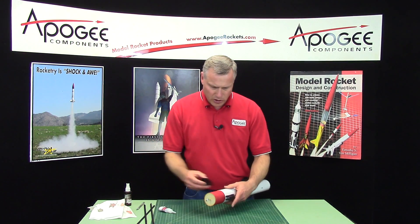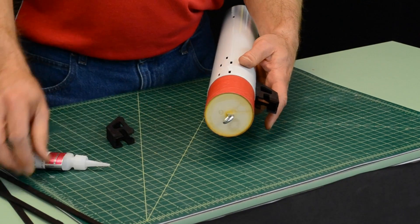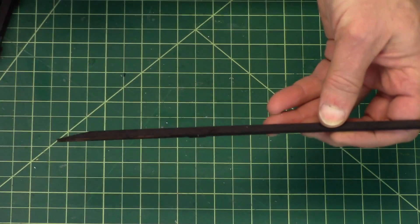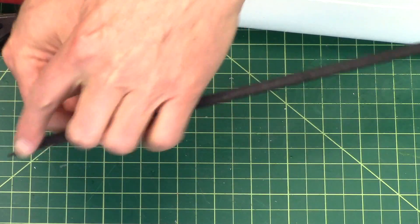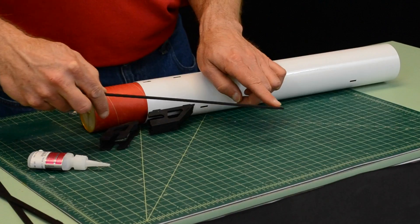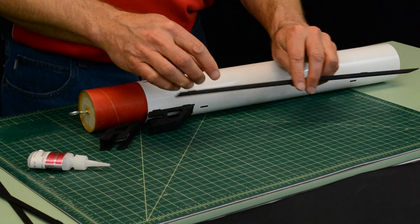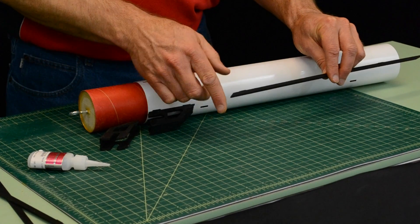Now you can do all of these first or you can start putting on the strakes. The strake — this is the front end and this will go towards the front of the tube with a sharp point. It has two little tabs underneath and then a flat end.